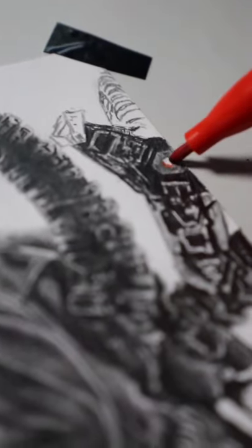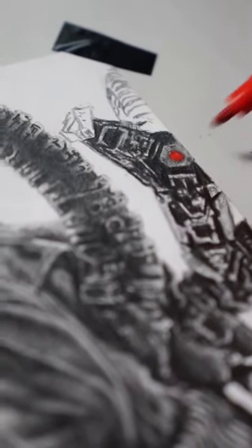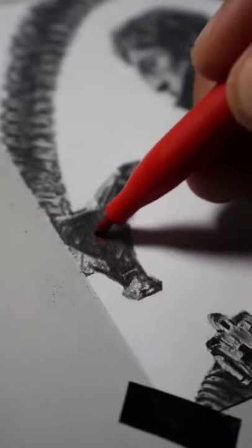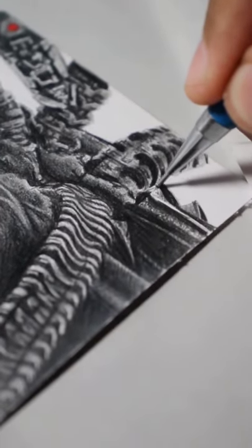Let's add the red light that shows up his evil version. That's what the movie tells us. Less details in this drawing and it's done.